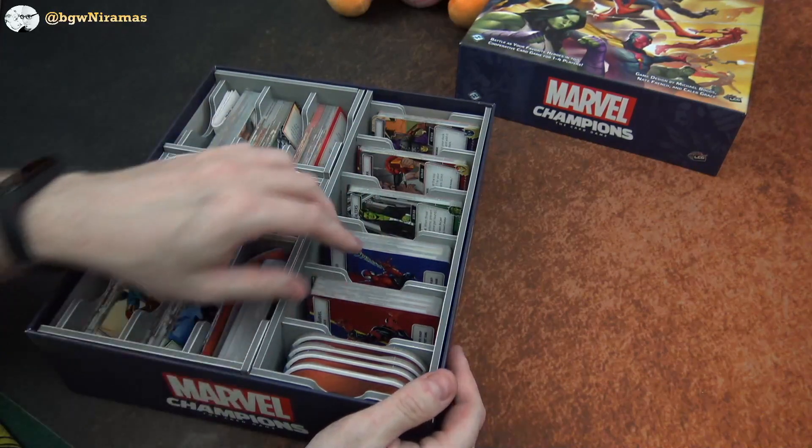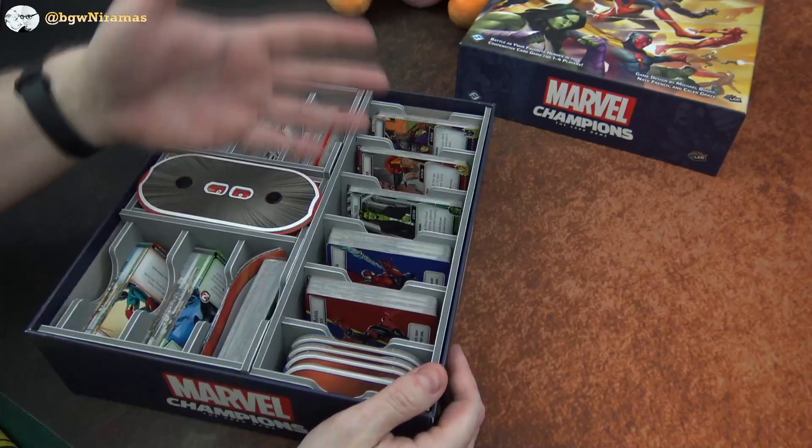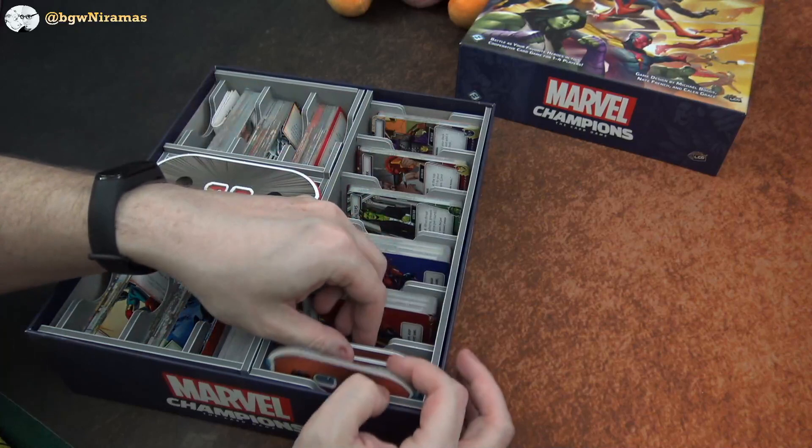We have a nice little — as you can see, there's a lot of room in here. So it's not going to be an issue to fit the cards even with sleeves. And we have a nice little pocket here for all of these health meters.